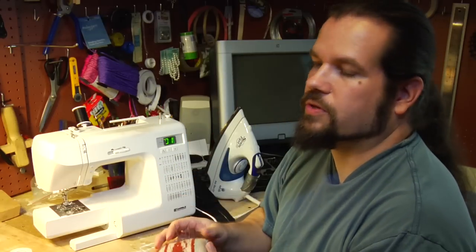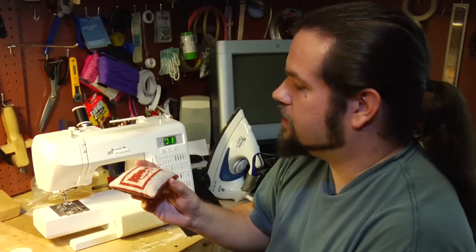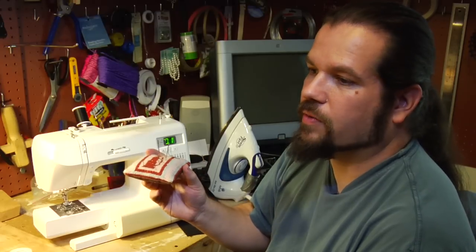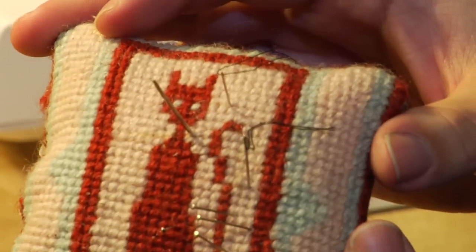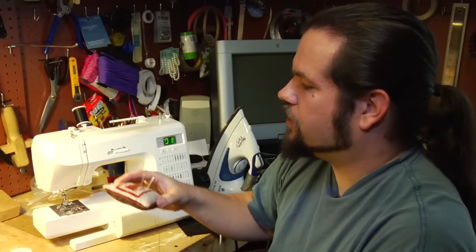A good first project once you have your needle and thread is to make yourself a pin cushion, because needles are sharp, they get everywhere, and you will poke yourself with them. A little bit of cotton batting, a little bit of fabric, and you've got your first sewing project.